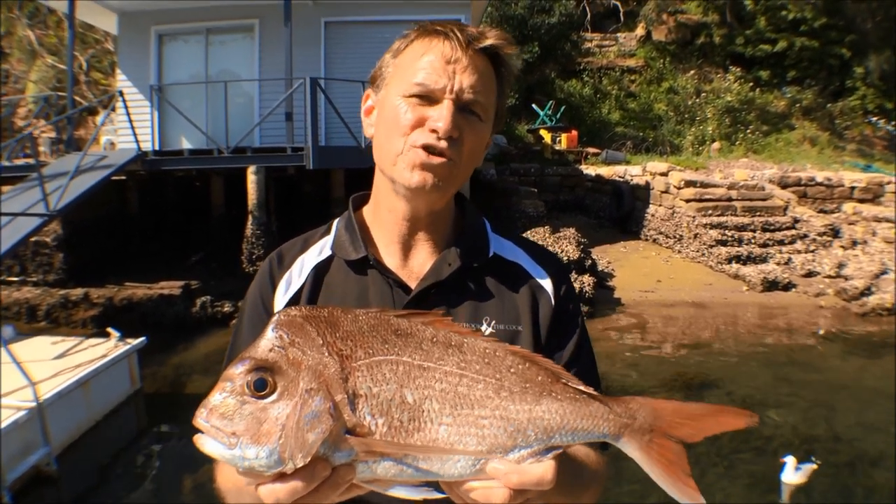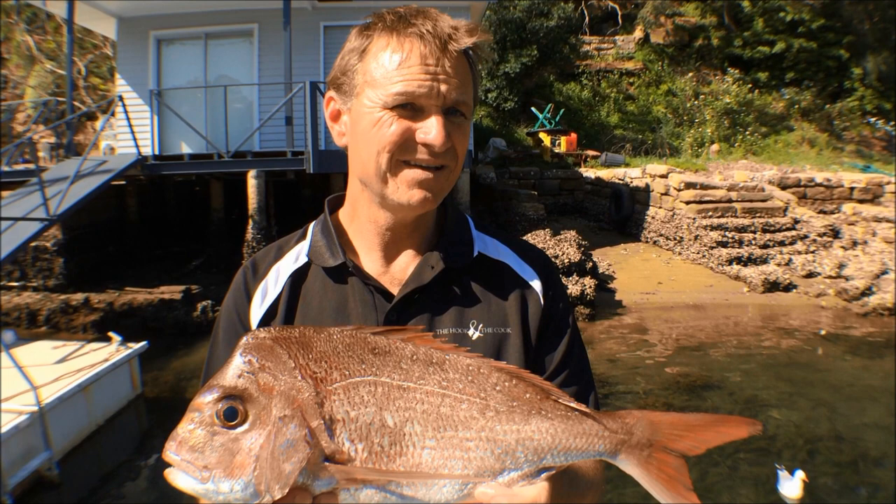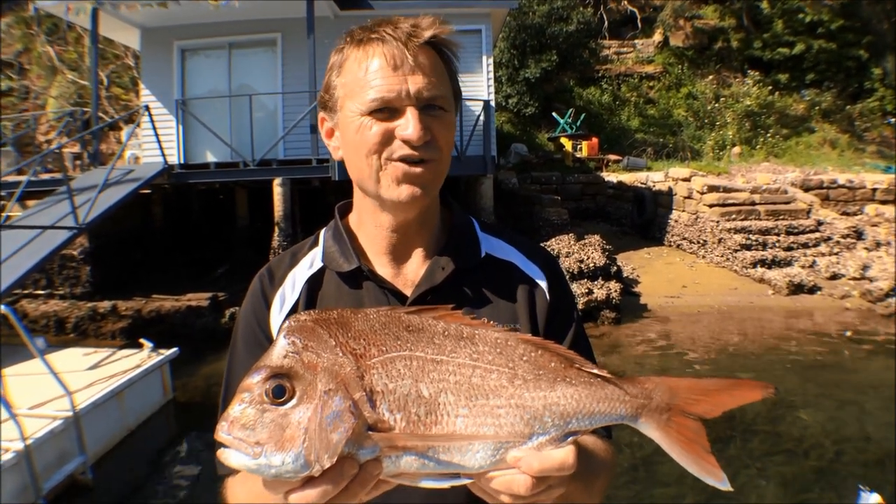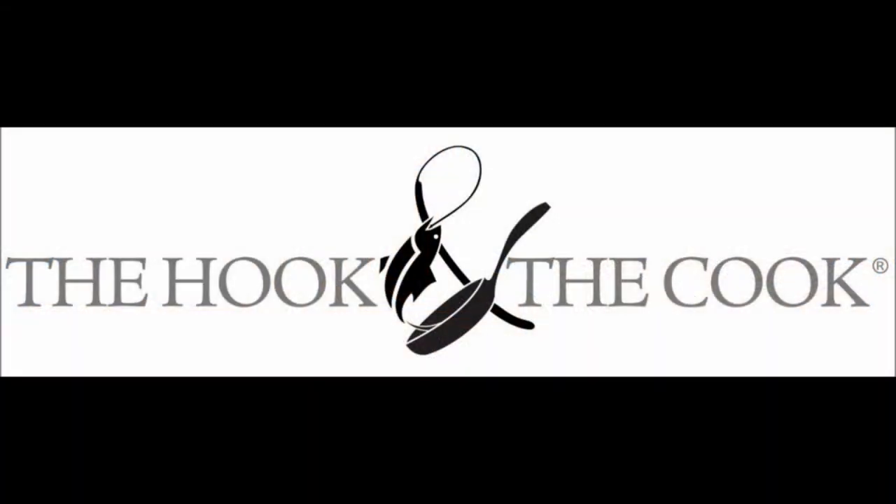Next week, remember to tune in for another fantastic clip. And remember to subscribe to our YouTube channel — thanks for watching guys. If you're wishing to know more about fishing, you don't need a book. Just come and see the Hook and the Cook.